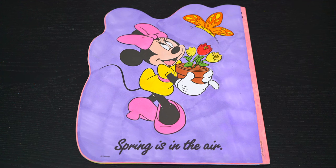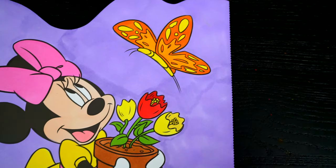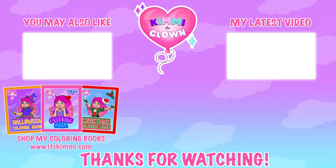Okay, I'm all finished. Wow, this picture turned out so pretty. I love Minnie's adorable springtime dress. This little mouse is ready for Easter. Hey everyone, don't forget to get your copy of my brand new Kimmy the Clown coloring book at itskimmy.com.